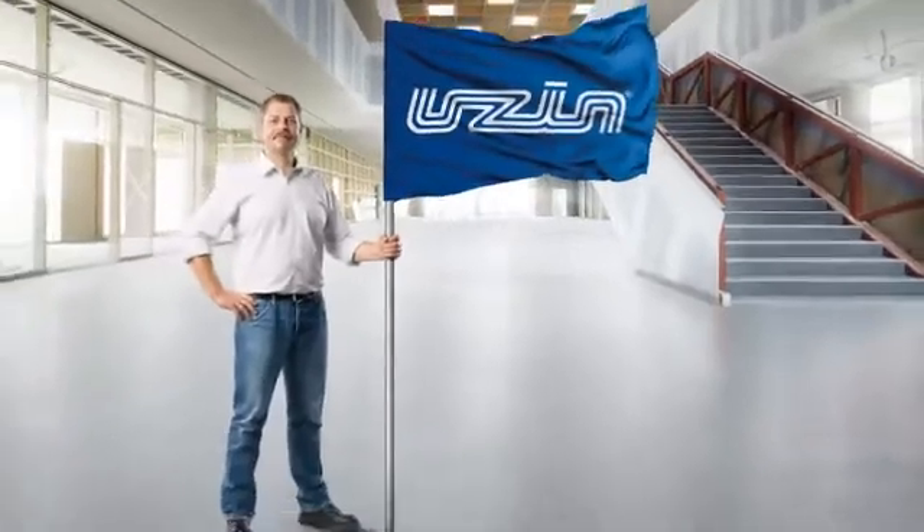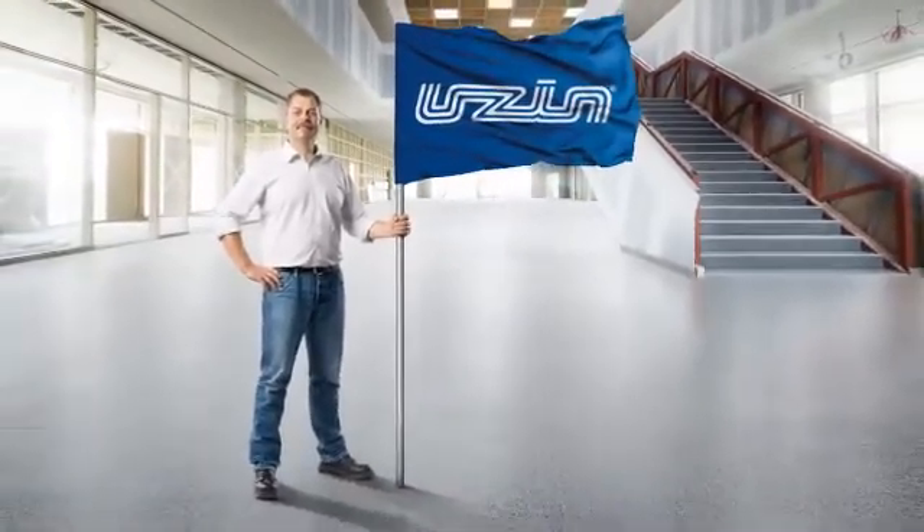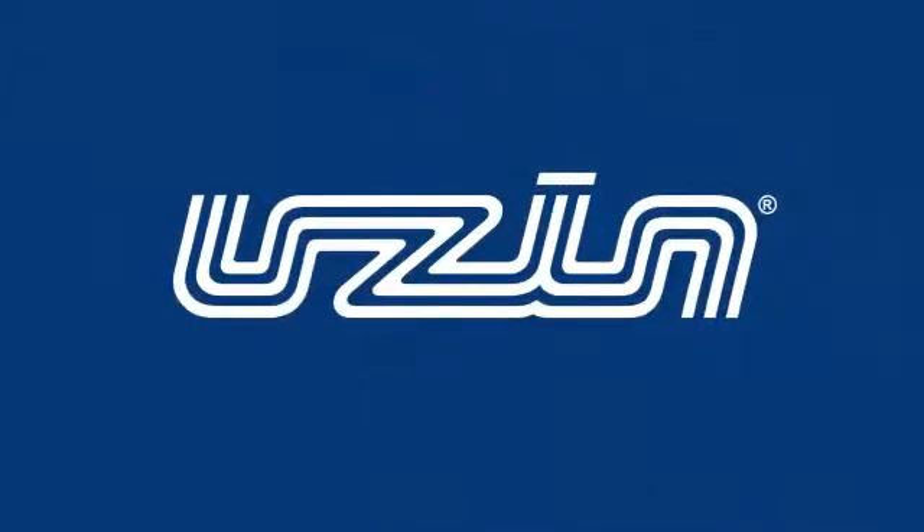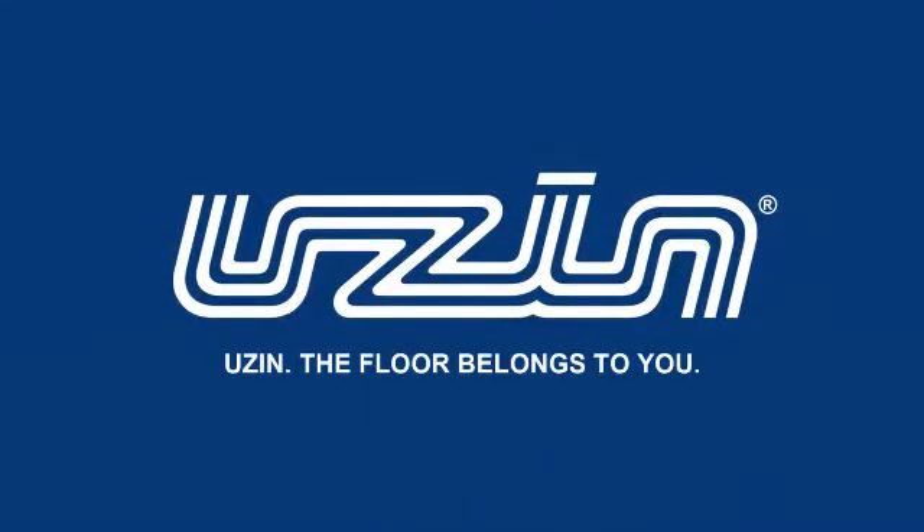USIN knows all the challenges that confront flooring contractors and always develops the right solutions, square meter by square meter. USIN systems enable flooring installers to excel. USIN — the floor belongs to you.